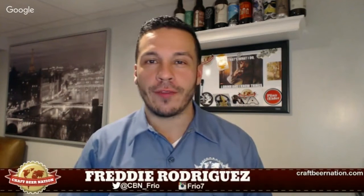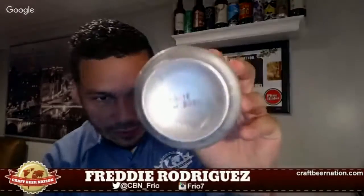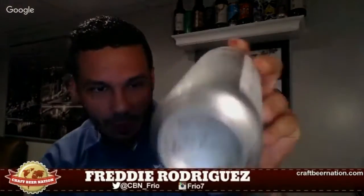Hey, what's going on everyone, it's your boy Freddy of the Craft Beer Nation, back at it one more time with another quick beer review. This is none other than Trillium's Trillikini, in collaboration with Evil Twin Brewing. This was canned on June 20th. You can see at the bottom of the can it says 'Beach Body' — you can see the bikini top there, pretty funny.